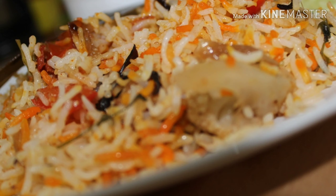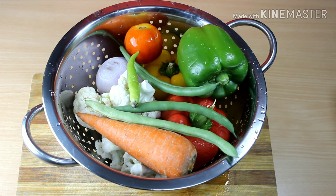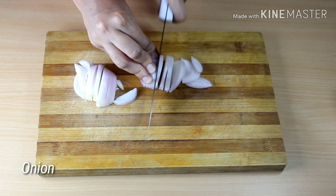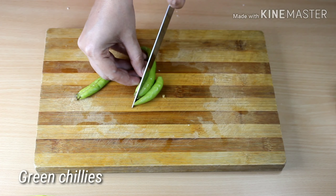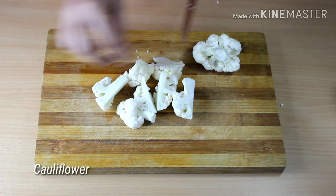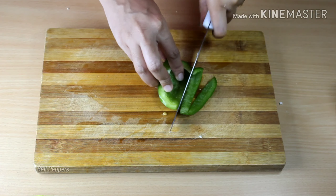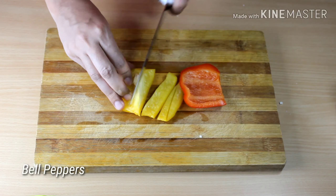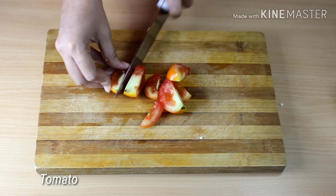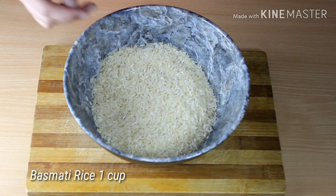To make this vegetable biryani, be ready with your vegetables. I am making this biryani for two, so cutting the vegetables accordingly: 1 onion sliced, 3 green chilies, 5 to 6 florets of cauliflower, 1 carrot, capsicum, beans, and tomato. I have taken 1 cup of basmati rice, washed and soaked for 30 minutes.